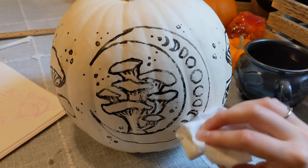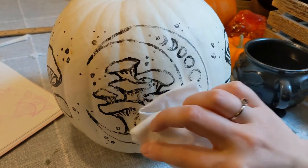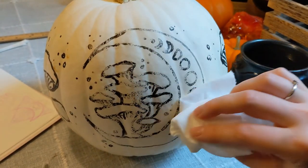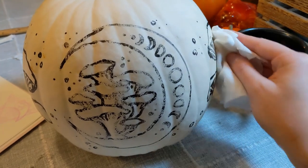Once the design was all drawn on, I used a paper towel to try and wipe away a bit of the dry erase marker to try and lighten it some. To be honest that didn't really work too well, but it did give it a cool speckly texture that I liked, so I decided to give the whole thing a gentle wipe and create that texture for under the painting.